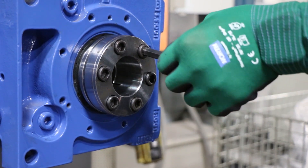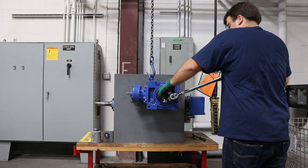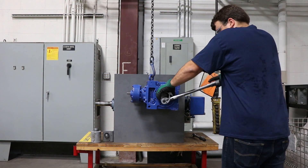During our torquing sequence here, as shown, the shaft was rotating a little bit. More than likely your shaft won't be rotating, as there are more items in play. This is just a floating shaft on two mounted bearings, so your shaft won't be turning as easily as ours did.